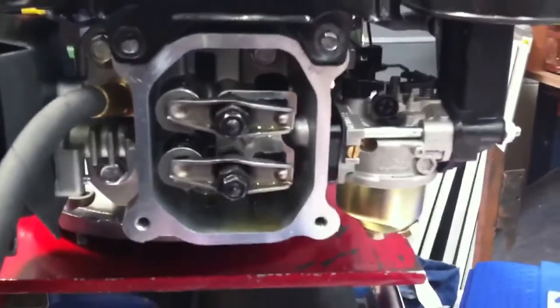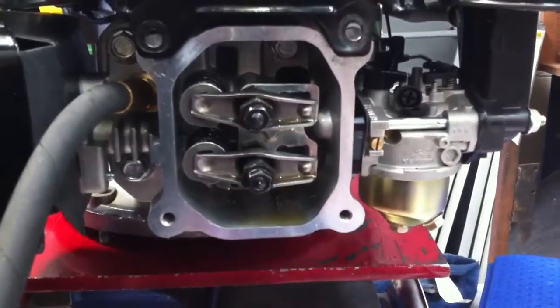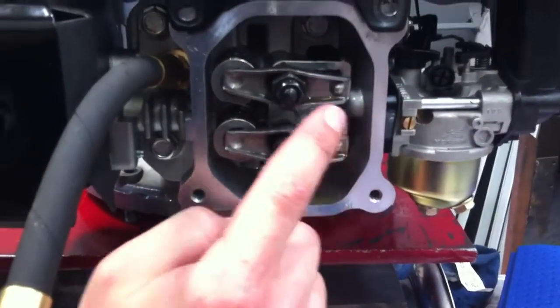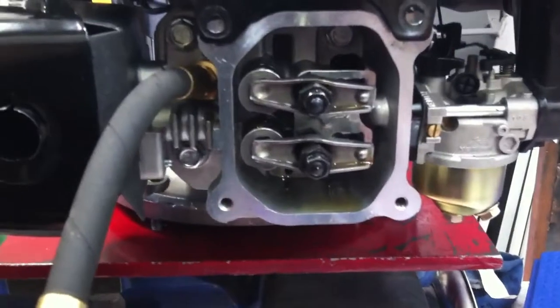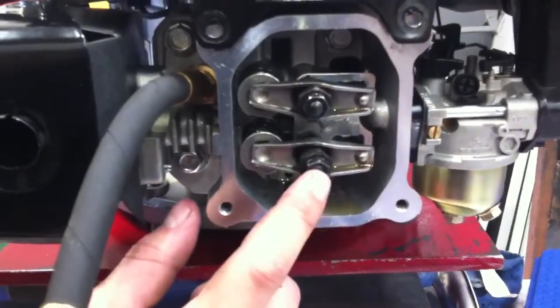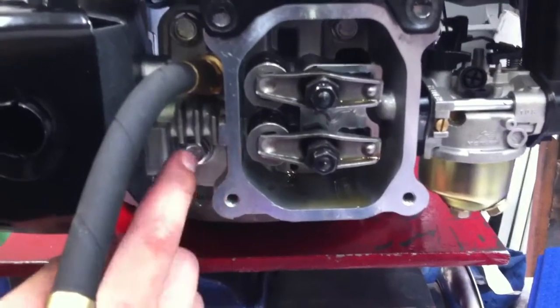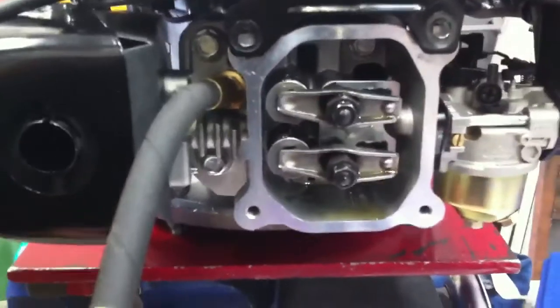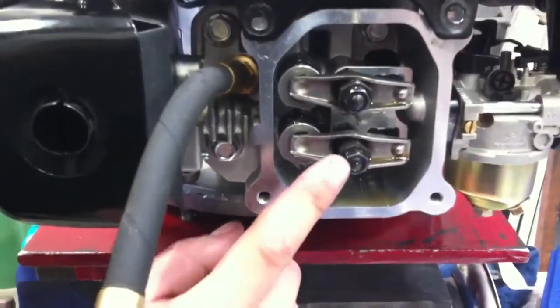If we look at the carburetor and follow the passageway into the engine, we can see it leads off to the top valve — so that looks like the inlet valve. And then to confirm, if we look at the bottom valve and move off to the left, we can see a finned passageway which leads out to the exhaust box. So the bottom valve is obviously the exhaust valve.